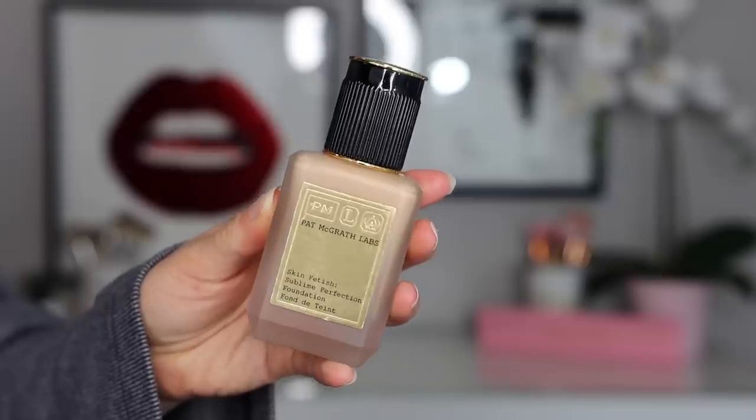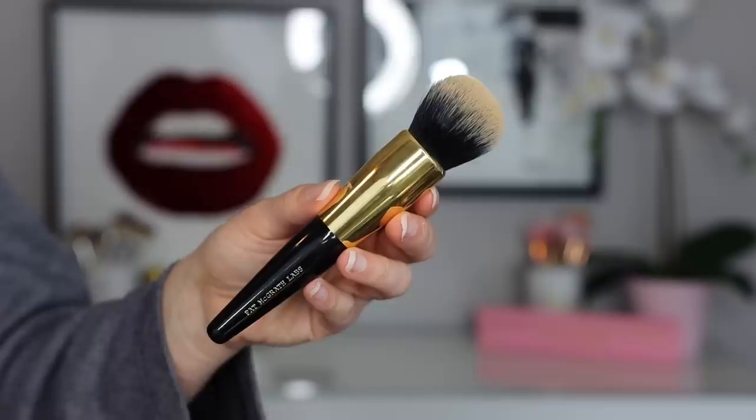This is a nice primer and it does leave your skin with a nice base before going in with their foundation. I find it is slightly moisturizing, but it also helps with longevity of makeup. I just put a little bit on, use it very sparingly, and we are going to go into the foundation. This is the Sublime Perfection Foundation in shade Light Medium 9. I really love this foundation — it's so lightweight on the skin, so natural, and you can barely feel it.